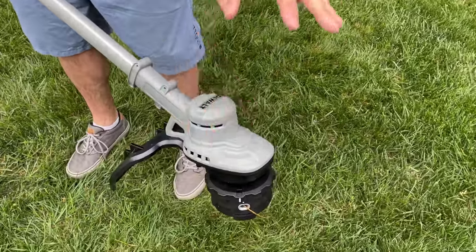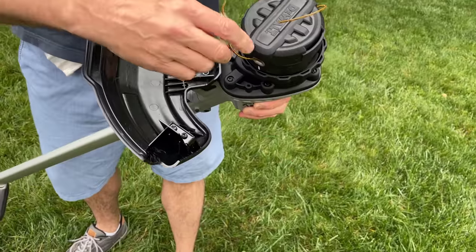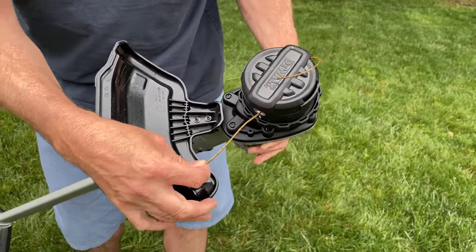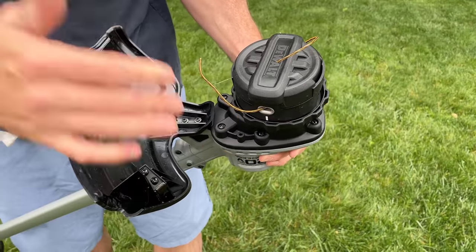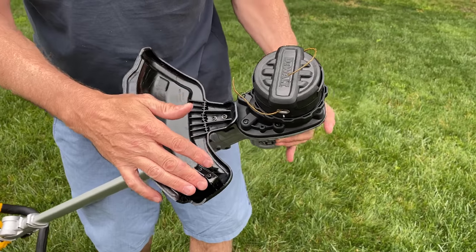Here's the power head — the motor lives down here, and this is a brushless motor. This happens to be a 14-inch string trimmer, so your string all the way across is 14 inches, which is a little on the short side these days. Most string trimmers are about 15, some are 16.